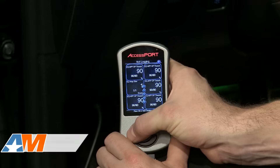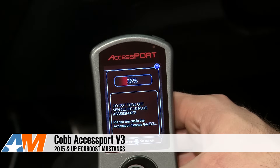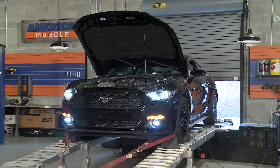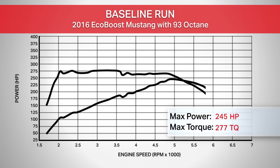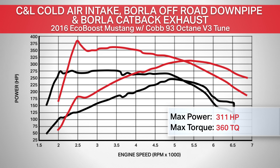Before we get to the dyno, we need one more thing to tie all of this together: a Cobb Accessport. We went with it for the fast downloads and on-the-fly adjustability it offers. We ran the car before installing any mods to get baseline numbers, and that baseline run gave us 245 horsepower and 277 foot-pounds of torque at the rear wheels. With all parts installed and the Cobb Accessport tuned, the car made 311 horsepower and 360 foot-pounds of torque — a peak gain of 66 horsepower and 83 foot-pounds of torque.